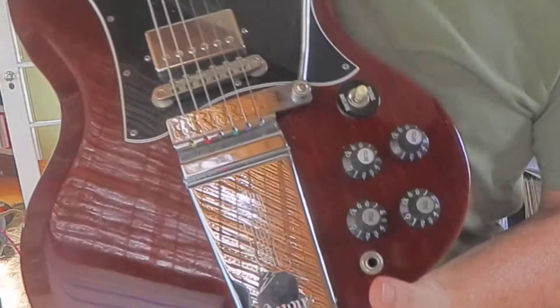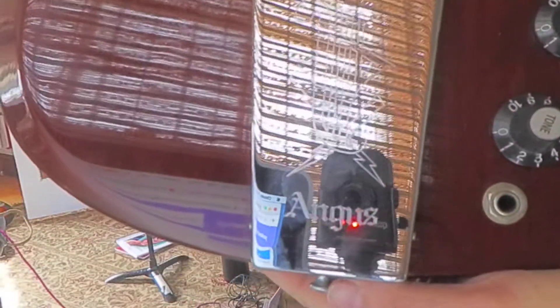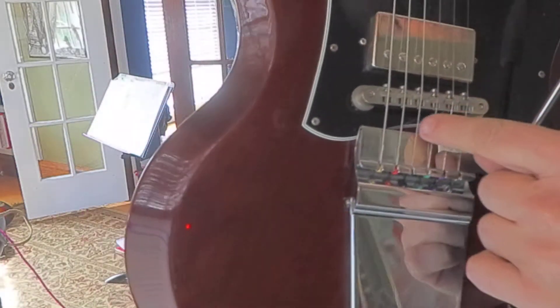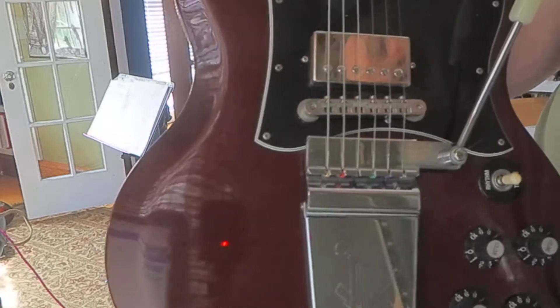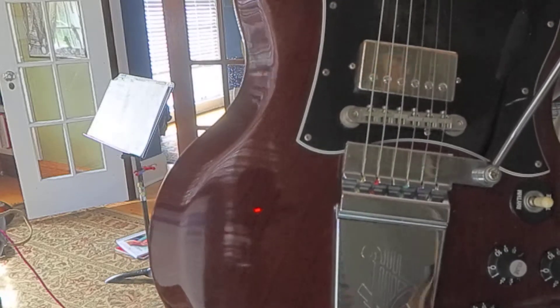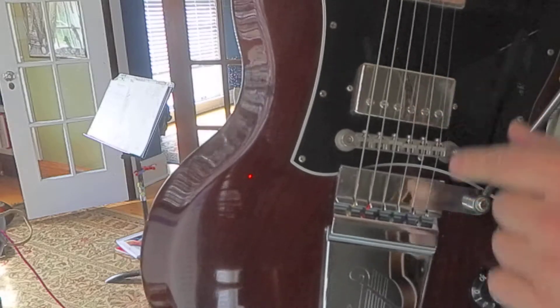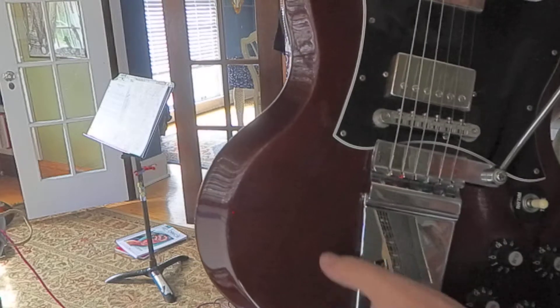Hey, just showing this SG one more time — I've got a fella from out of town that's interested. It does say 'Angus' right there on the tailpiece. Looks like there are a few tiny dots of corrosion on the chrome. Just looking for any imperfection — a little cloudy on some of that hardware, and there's a tiny dent right here.